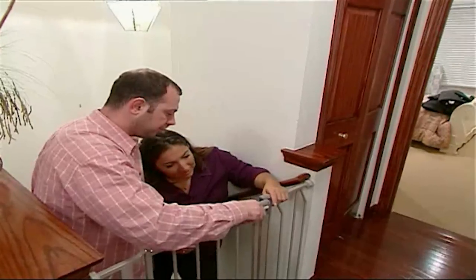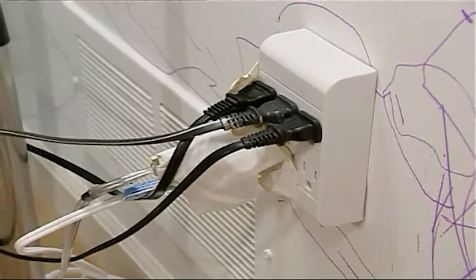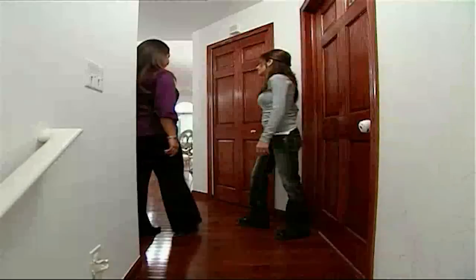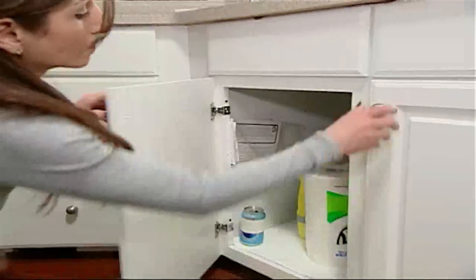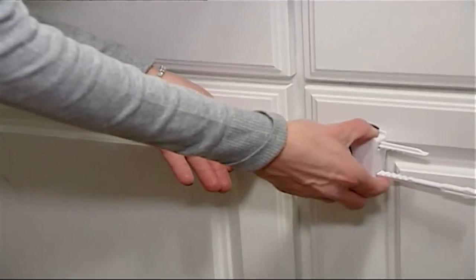I had to block off the steep staircases, cover up sockets, and lock doors that shouldn't be open. And we put all of her beloved cleaning supplies — he can get hurt if he plays with these — into one locked cupboard. Why didn't I do this from the beginning? I just feel so much safer. There we go, we're done. I'm so glad we did it.